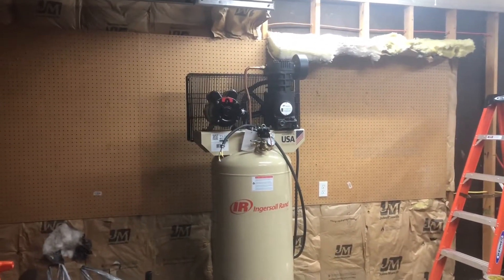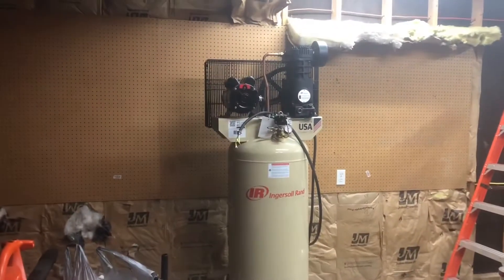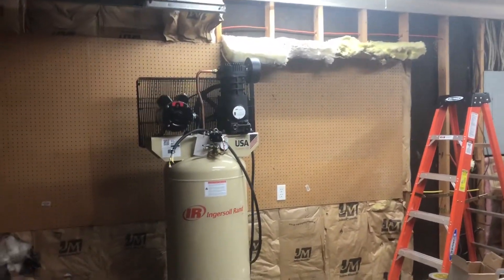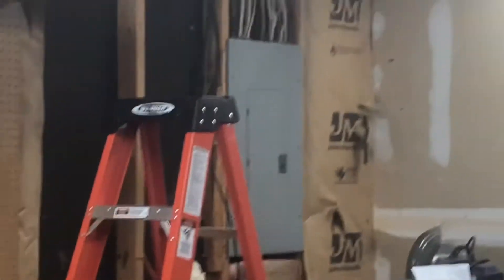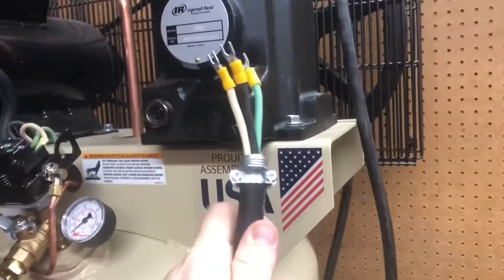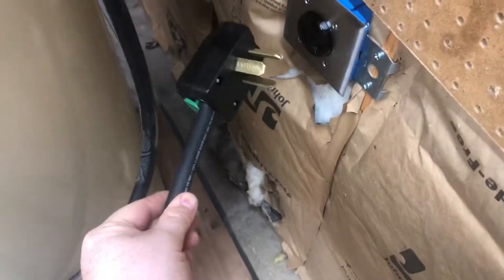What we're trying to do here is: I ordered this Ingersoll Rand 60 gallon air compressor from Tractor Supply. It arrived and I did not have a 230 volt outlet in my garage, and also it doesn't come with any power cables or anything, so you have to wire it yourself. You either have to wire it directly into an electrical panel, or in my case I decided to get a receptacle put in and I am wiring in a large extension cable. This is the end that goes to the power connections on the compressor, and this is the end that goes on the receptacle.